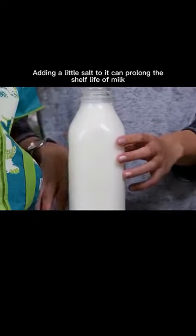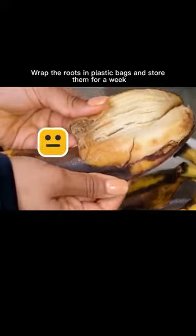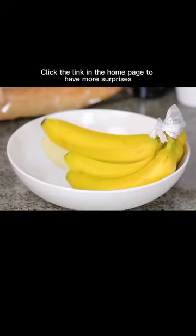Milk goes bad before it's finished — adding a little salt to it can prolong the shelf life of milk. The bought bananas broke in two days; wrap the roots in plastic bags and store them for a week.